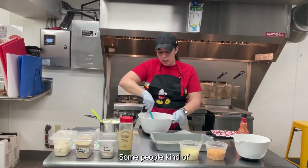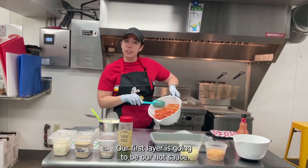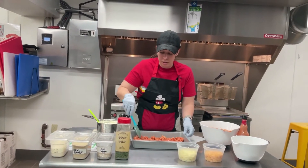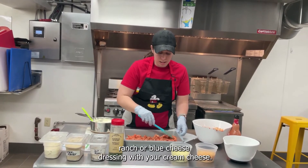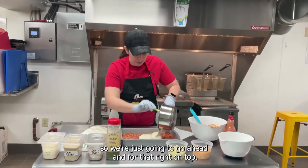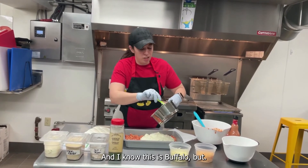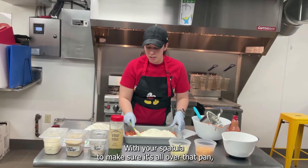Buffalo chicken dip can be made in a couple of different ways — some people just mix everything together and pour it in the pan, but we're going to layer it. Our first layer is going to be our hot sauce and chicken layer. Once you've mixed your shredded chicken and hot sauce together, pour it into your 9x13 baking dish and spread it out all into the bottom. Our next layer is going to be that melted ranch or blue cheese dressing with your cream cheese. Once all of that has melted, pour it right on top and even it out with your spatula.